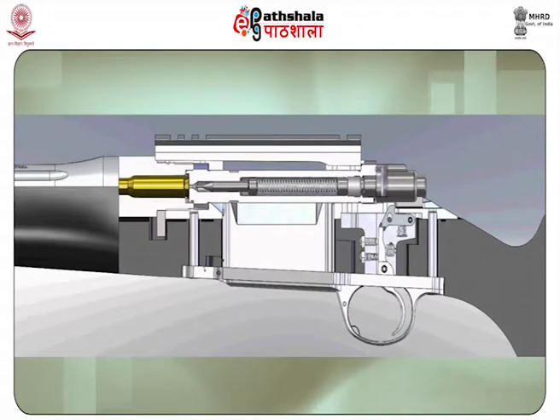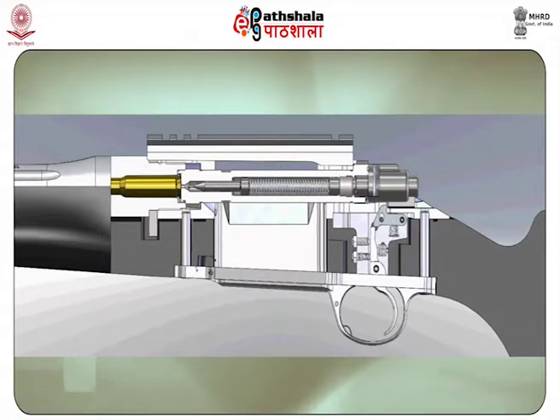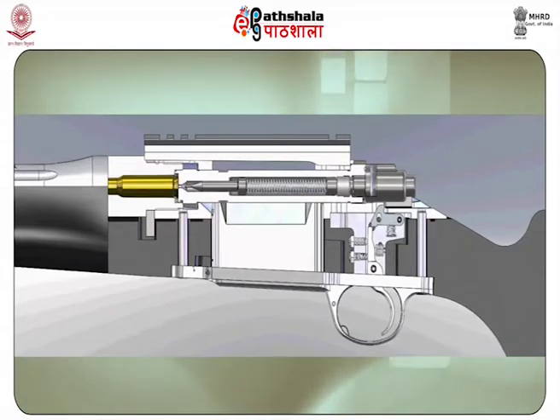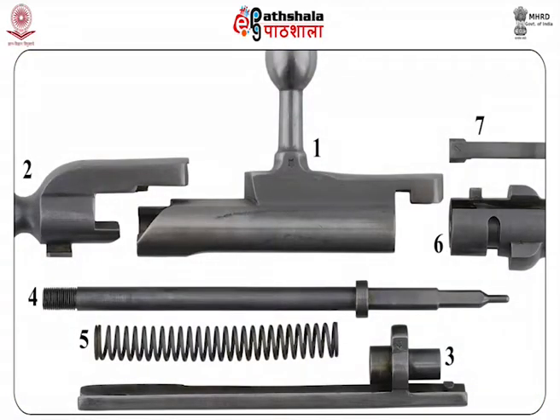The spring-loaded firing pin slides back and forth inside the bolt, which itself is the breech block. The bolt is moved back and forth and partially rotated in the receiver by a projecting handle with a round knob. One or more lugs at the front or rear of the bolt fit into slots in the receiver and lock the bolt firmly in place against the base of the cartridge chamber when the rifle is to be fired. As the bolt is thrust forward, it pushes the cartridge into the chamber and cocks the piece. The trigger releases the spring-driven firing pin inside the bolt. After firing, the extractor on the head of the bolt removes the spent cartridge and ejects it, and the bolt moves the new cartridge from the magazine and repeats the process.